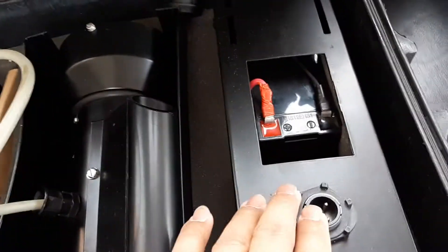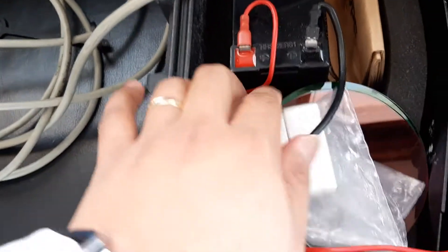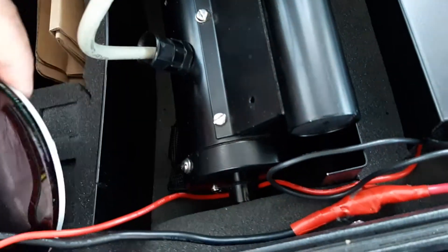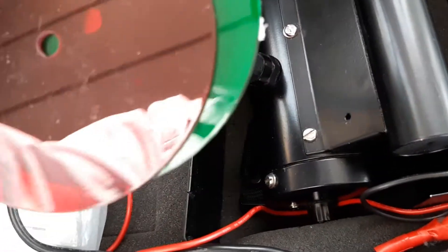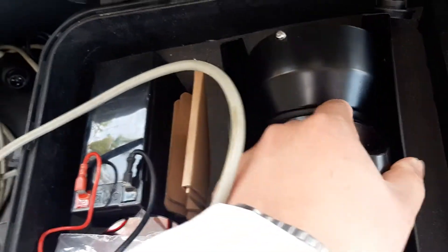So this is one battery and another battery, and these are the wire connections. This one is the charging connection, and this is the shade — for shaking, if you want to change the color of the light. So one, two, three. Now I'm going to connect the cables and try.